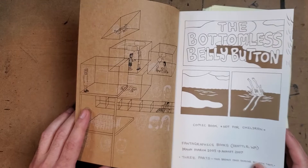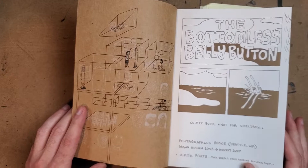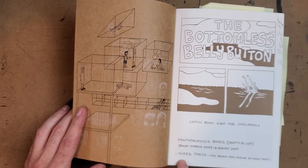There are a few other Dash Shaw books I have, but I've got to pick up his other ones. I was sad that Fantagraphics didn't have Cosplayers, because I really wanted to get that.